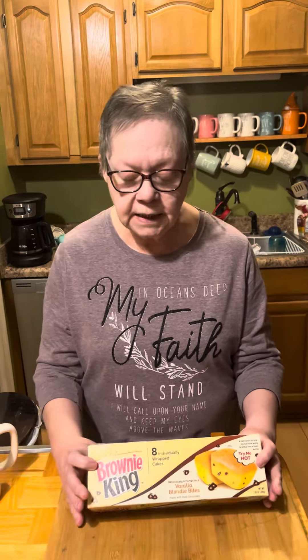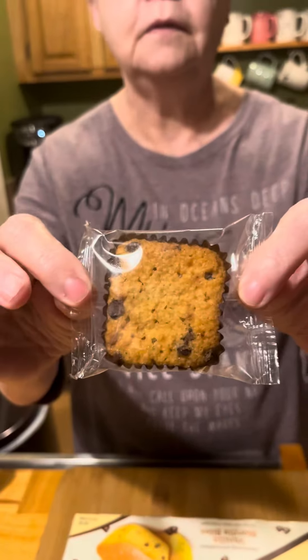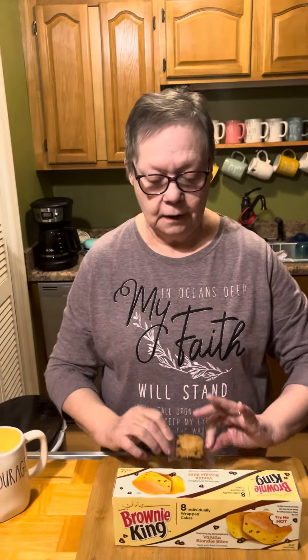You heat these up in the microwave and once you do that, the little mini chocolate chips are all melted and the whole little cake tastes like vanilla, and it is wonderful. Now they're not big at all, but if you want something just to fix your sweet tooth and you don't want to overdo it, this is more than filling. These little cakes taste just scrumptious.